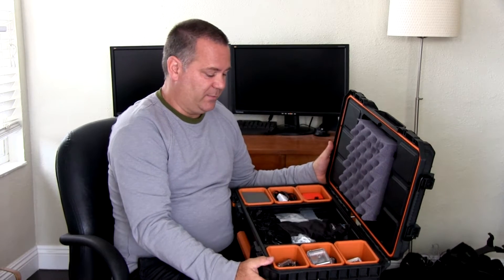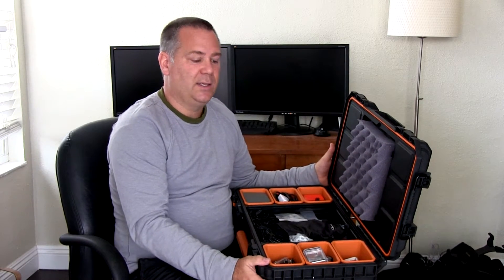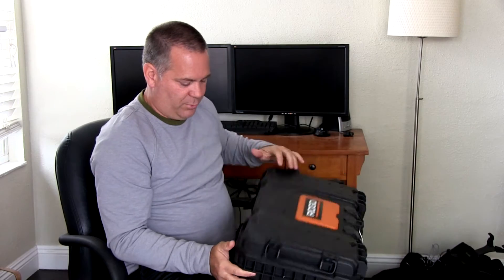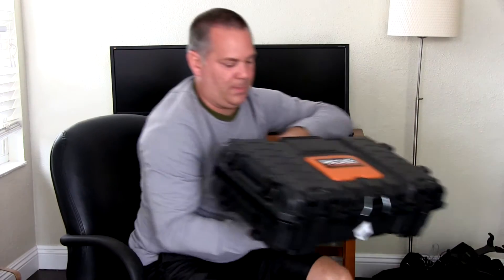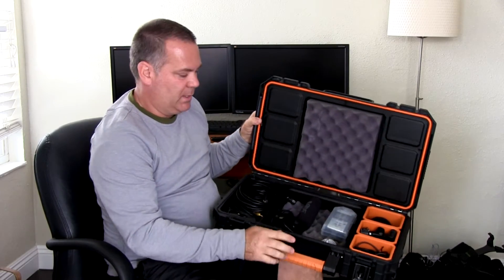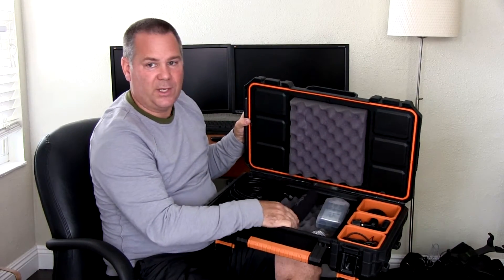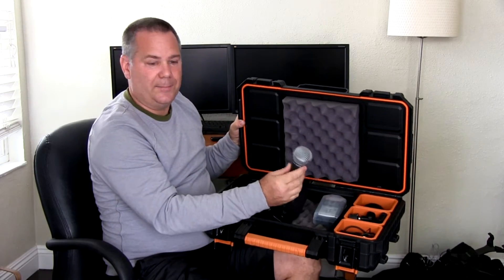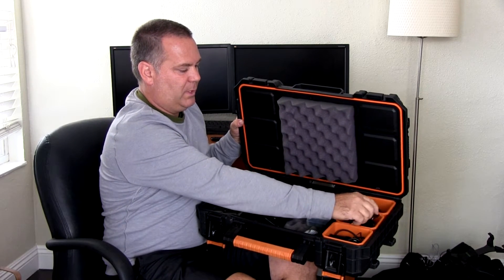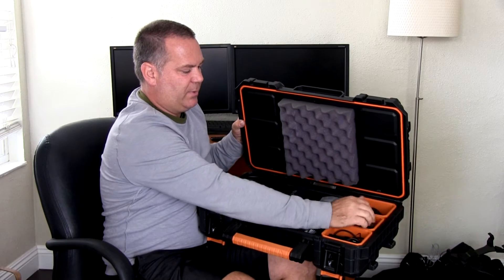The thing with a case like this is you've got to do a little work to make it do what you want and make it effective for you. But that's kind of the point of DIY stuff — you do it yourself. I've got one of these for GoPro. I also set one up for audio. I got all my audio stuff in here: some mics, cables, microphone holders, mounts, things like that — whatever I can fit in here.